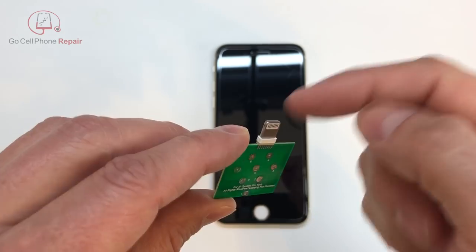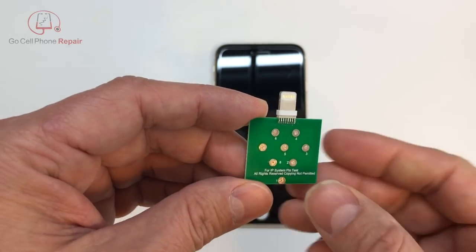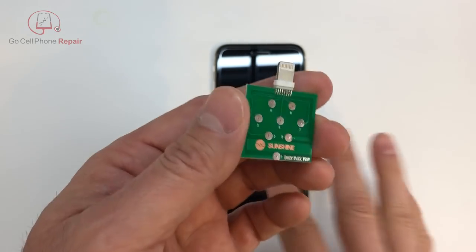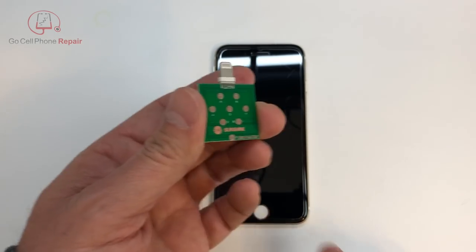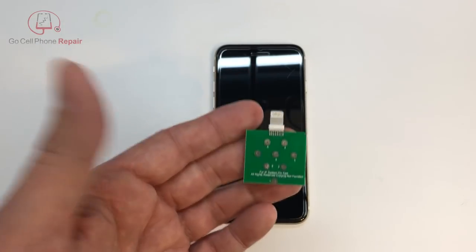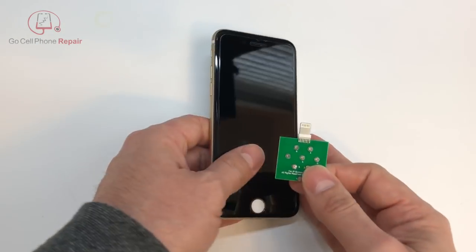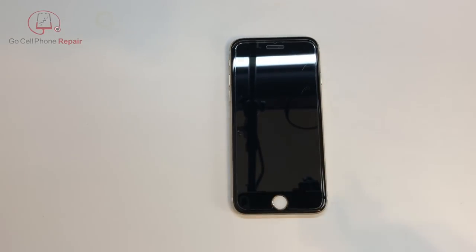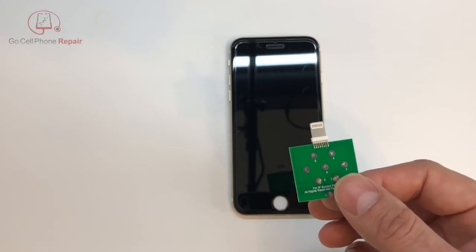As you can see, all they did is they basically took part of a lightning connector and soldered it into a board so that you can access these contact points, which you could also do from inside the phone if you pop it open. But the whole idea is that you don't have to break the seal on something like an iPhone 6 or iPhone 7, and you can just plug this into the outside to quickly assess whether the phone has a TriStar problem, a battery problem, or something else.